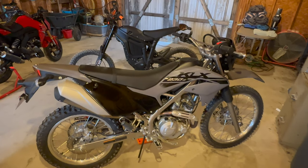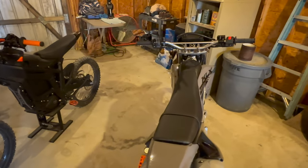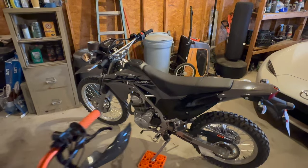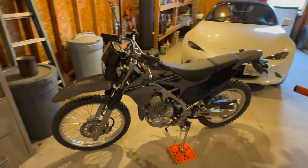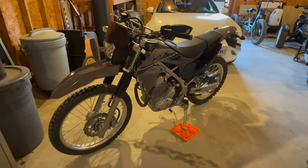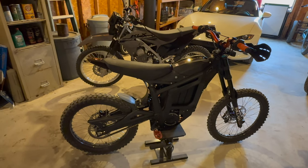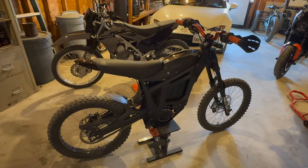Why did I buy this? It is my Moto Guzzi V85 replacement. I know it's nothing like the V85, but this is basically the bike with which I can hopefully accomplish everything in the ADV and off-road space that I couldn't do on the V85. It is very light and nimble, and it will join my Talaria, which is my electric dirt bike.